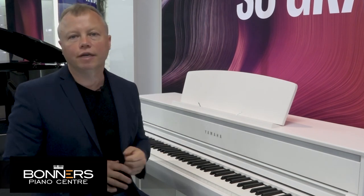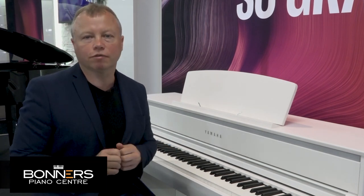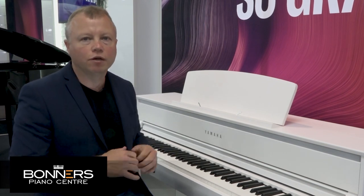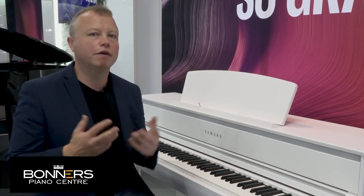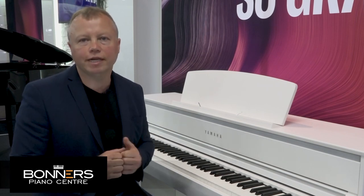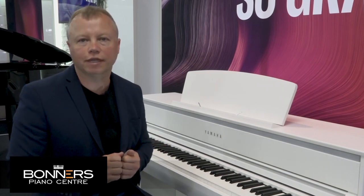There are two Concert Grand piano sounds inside the CLP775. We've heard Yamaha's own CFX Concert Grand, but there's also the sound of the Bosendorfer. It's a slightly mellower piano sound — lovely for romantic classics but still powerful when you need it to be. Have a listen to this lovely sound.